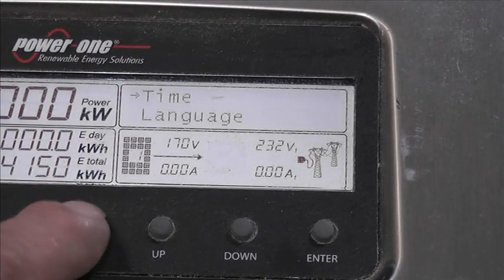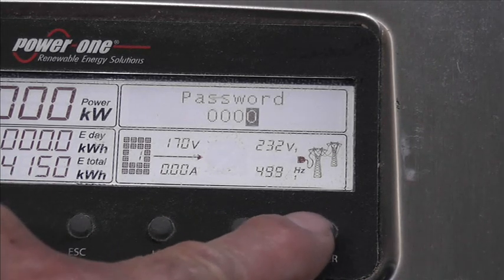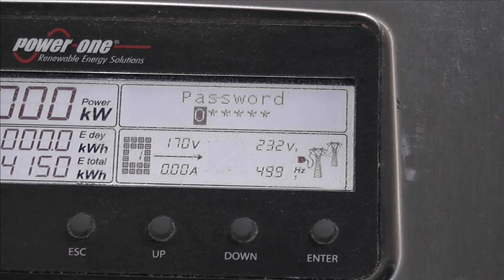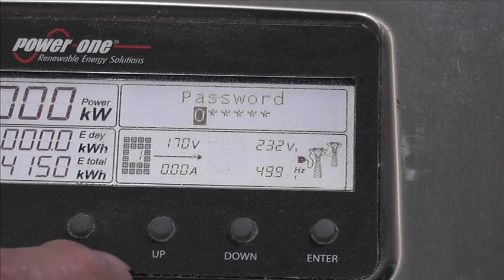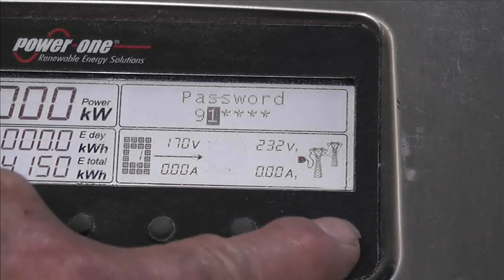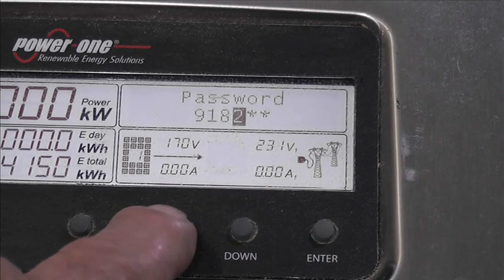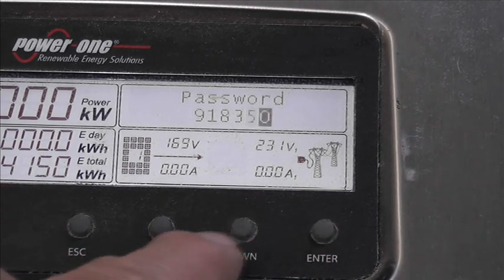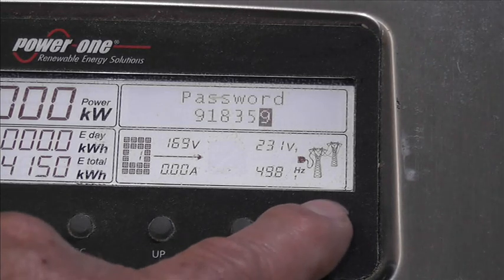The date is set. We'll go escape and into settings, go through the password by just pressing enter, then go down into service. We'll put the password in again now that we've set the clock. So we're going to go: nine - one down - then one, then eight, then three, then five, then nine - one down - and press enter. We've set the clock, so let's see what happens.